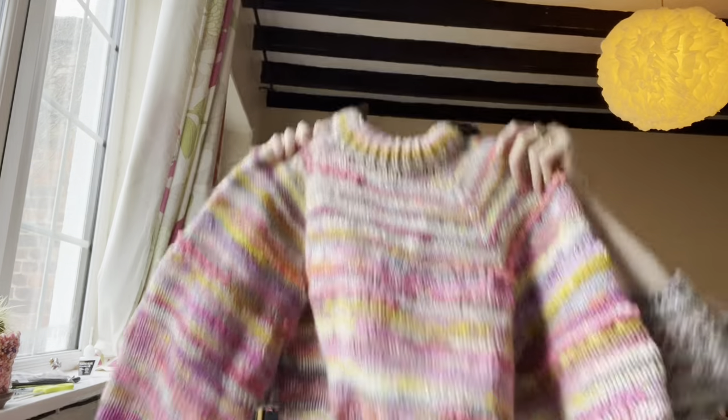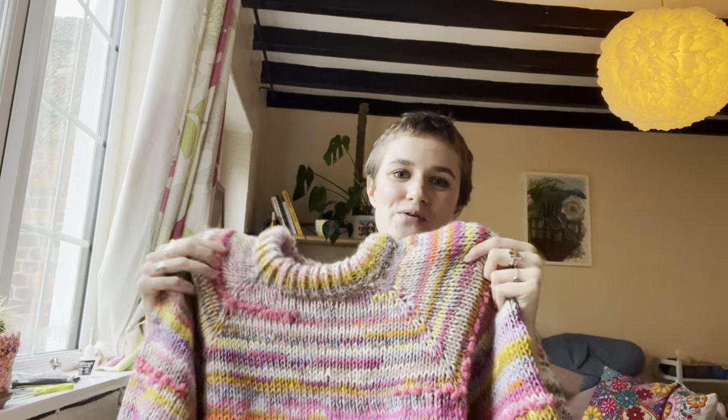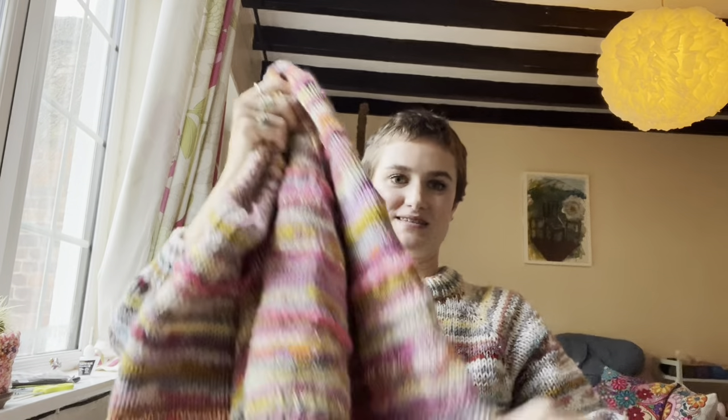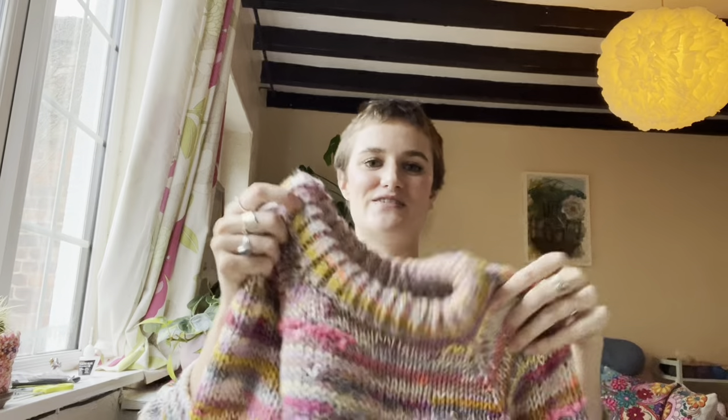Hi everybody, I'm Charlie from The Knit Edit and I'm going to take you step by step through how you can knit your very own Jasper Jumper, which is my brand new pattern. It's a super simple, straightforward raglan in the round top-down jumper. It has lovely balloon sleeves and a lovely folded double neck, so some lovely techniques to show you in this video.